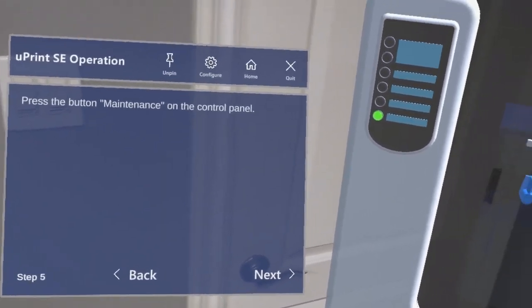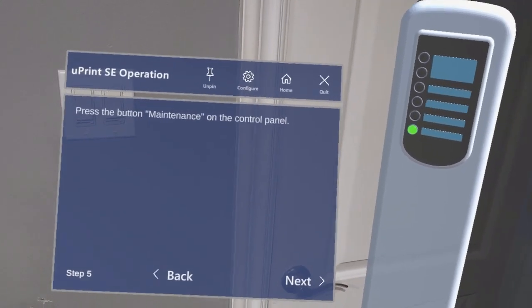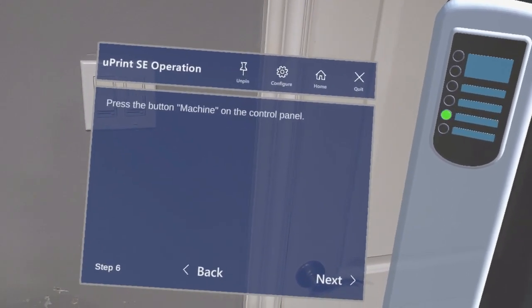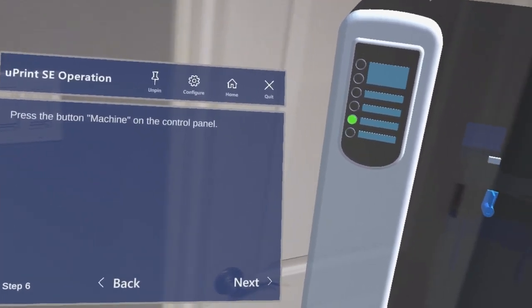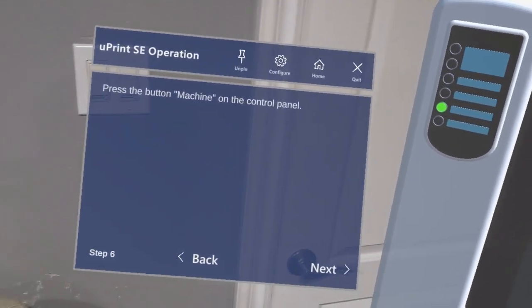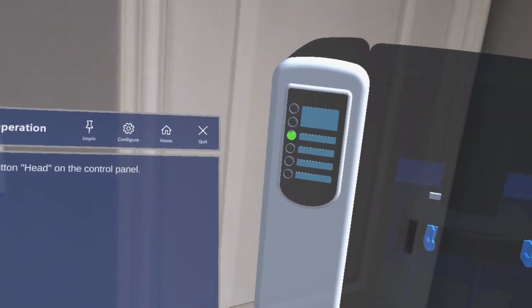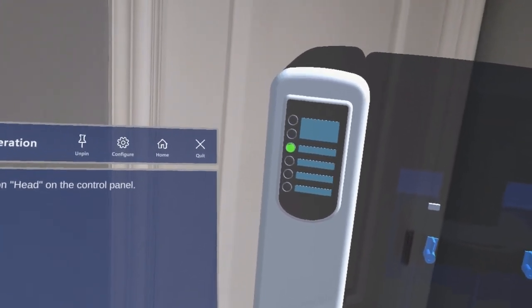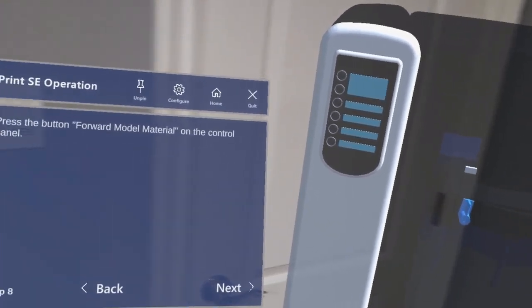If Aruna goes forward and presses next, that takes her to step 5, where the second last button is highlighted green. Going to step 7, now it's the third button. And now going to step 8.